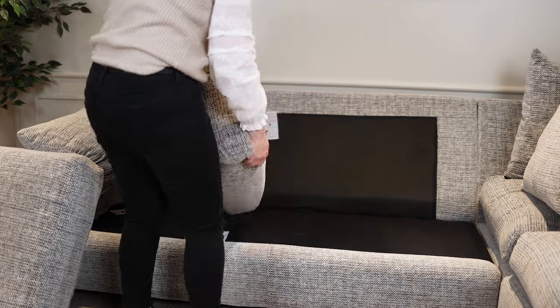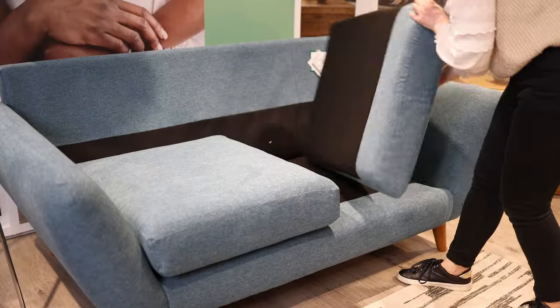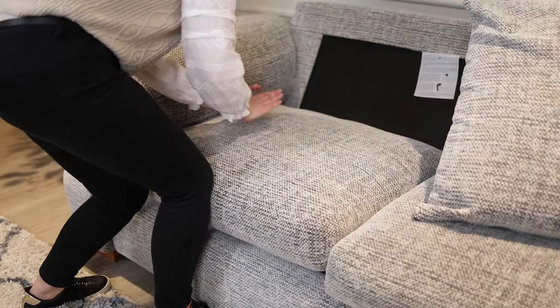To ensure the same cushions aren't getting used more than others, you should flip and change their positions frequently. If you can't flip your cushions, simply swap them to another spot. Pressing down with both hands across the top of the cushion will even out the filling.